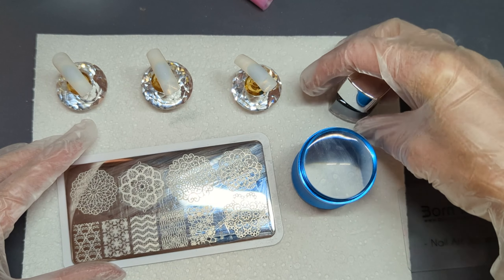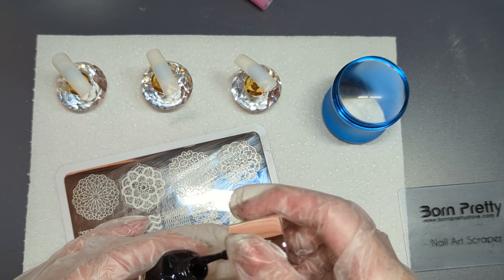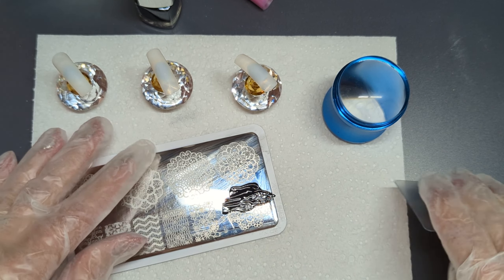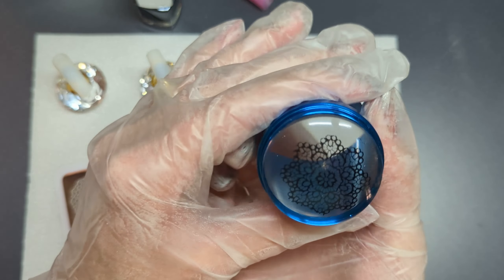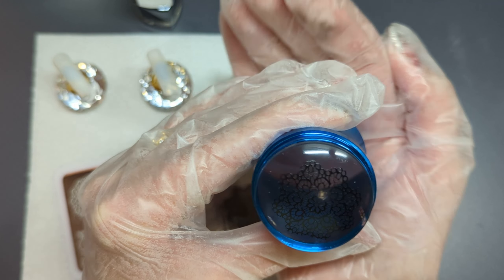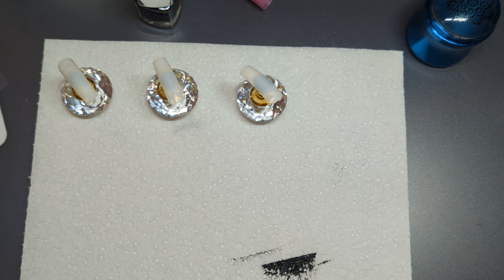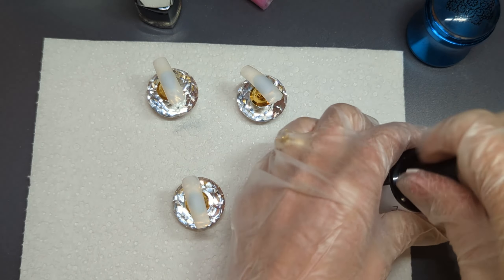The first thing we're going to do is get our stamping image onto our stamper. I apologize for the glare of the plate, which is why I had it turned over — I've never quite worked out how to not get the glare with the light and the camera. So we're going to take our image, transfer that onto our stamper plate, then move our plate out of the way so you're not all blinded. We're going to come in, roll our image — there's our image on our stamping plate. That actually stamped beautifully, so we are going to set that aside to dry and set our plate aside as well.